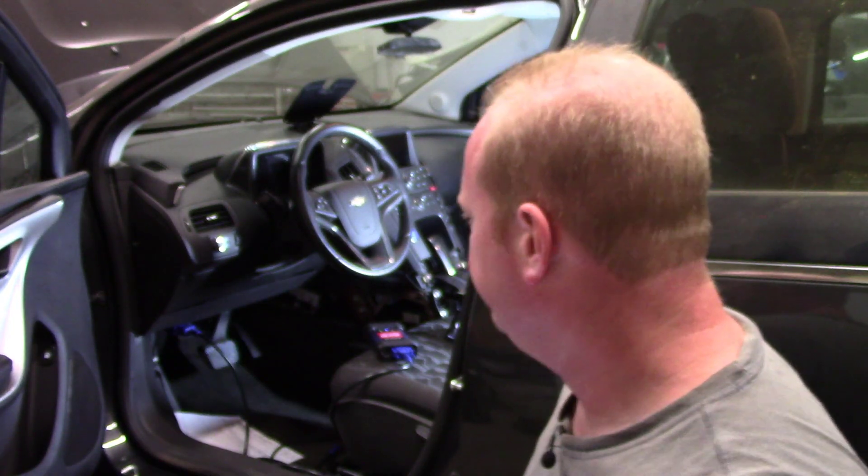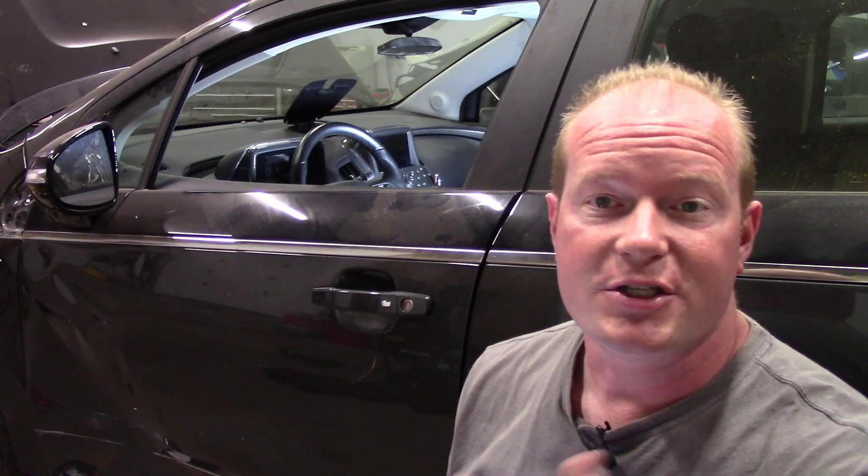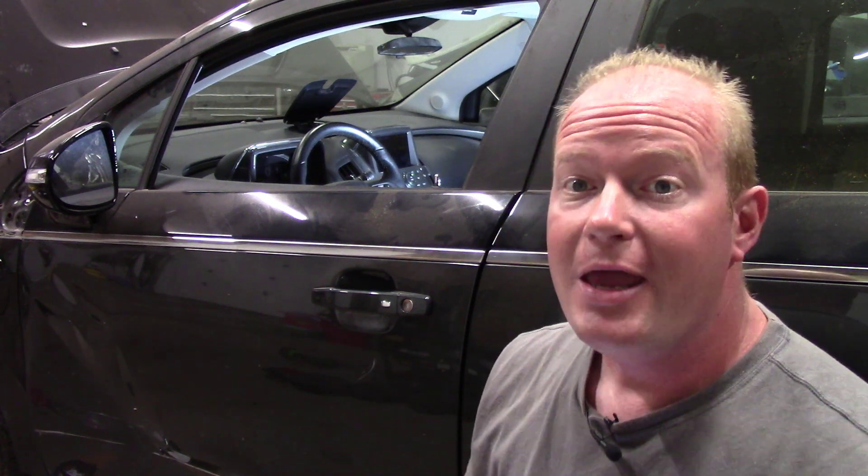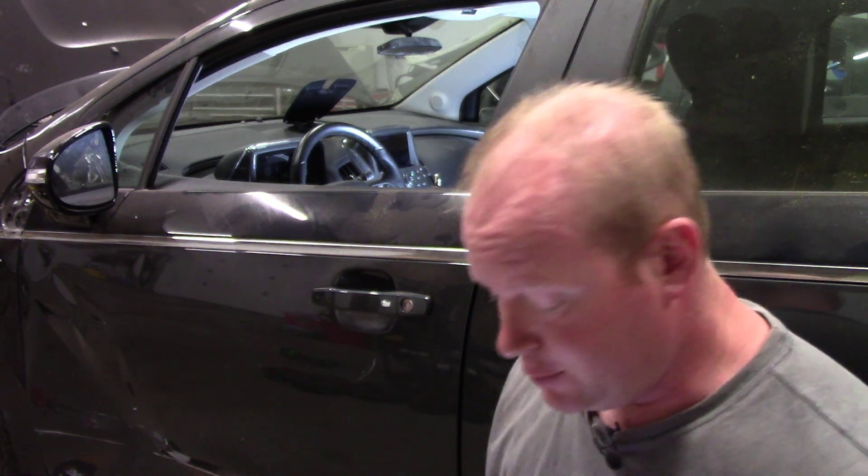So why wouldn't it start? Well, this car was in a crash, and this is a Chevy Volt — a fully electric car with a gas generator to power the batteries. Whenever a vehicle crashes like this, they have to protect the first responders. In this particular car, I'll show you how they do that.